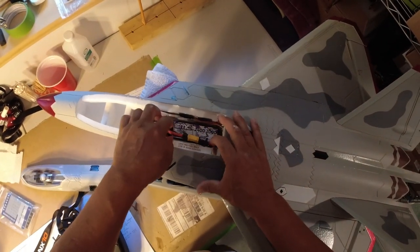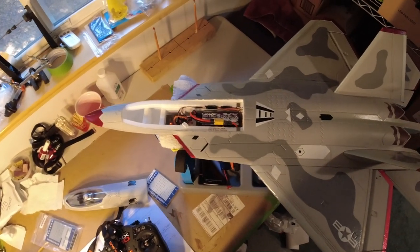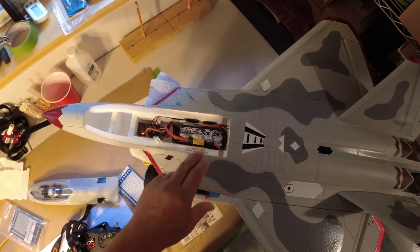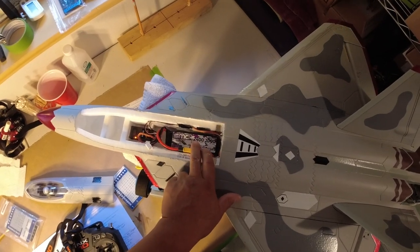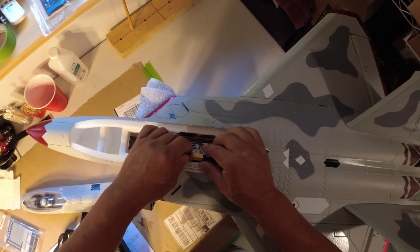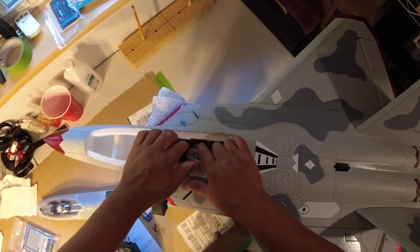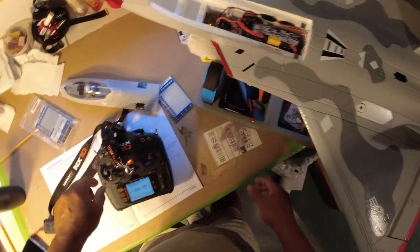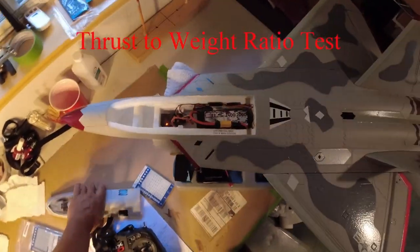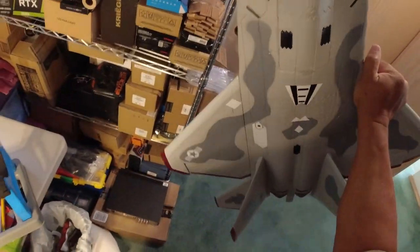The nice thing about this pack is that while I may not be getting a lot of extra power over the high-C-rated pack I used before, it should give me a longer flight time. It's 2400 milliamps at 4.35 volts, so we'll see if it gives me a little bit longer flight time. I'm not certain about the performance because I'm just not seeing it on the watt meter, but let's go ahead and do a thrust-to-weight ratio test.